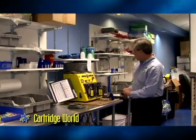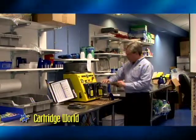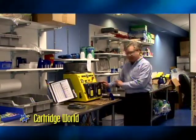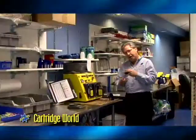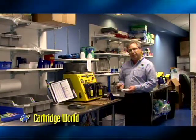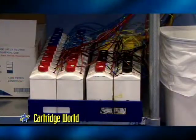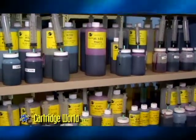We then come over to the Eco Machine and we use this to refill the cartridge. Some cartridges are refilled in a vacuum environment, others are just filled externally. With the vacuum environment, it helps make sure there's no air left in the head of the cartridge so our consumers will be happy and have a quality product when they get home. We have over 48 different flavors of ink that we use for the Eco Machine and another 160 other types of ink.